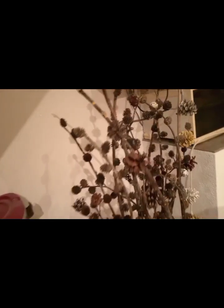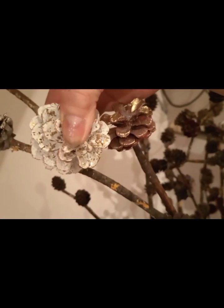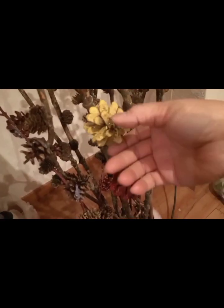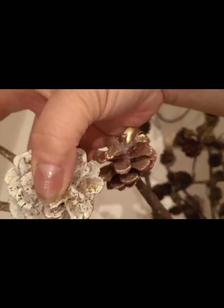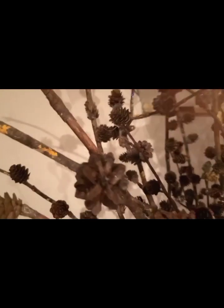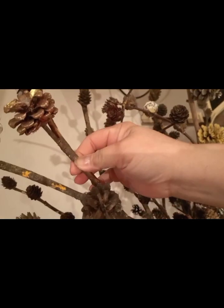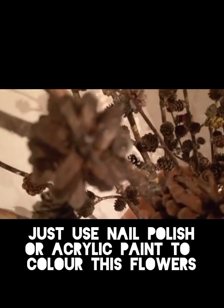I also use this same color for the pine tree flowers. Here is my collection of branches of the tree — these are real pine tree flowers. I collected them one piece at a time: the small, the medium, and the big ones.